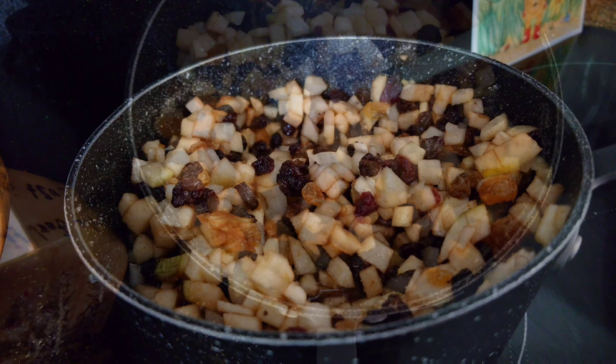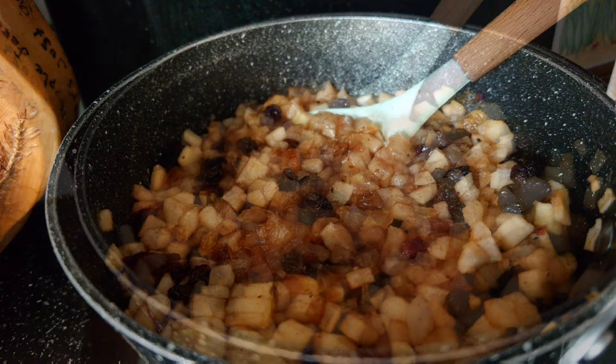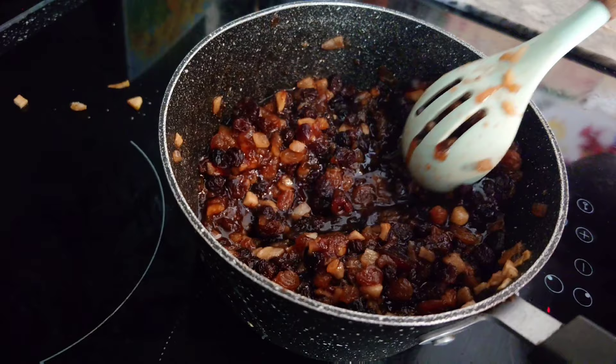Pop it on a high heat, bring to the boil, and then down to a simmer for about an hour. We've been simmering for an hour — take it off the heat. Just run the spoon through and if the channel's not filling up with vinegar then you know you're done. Look at that!